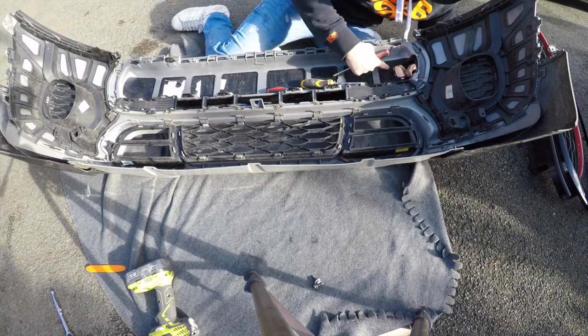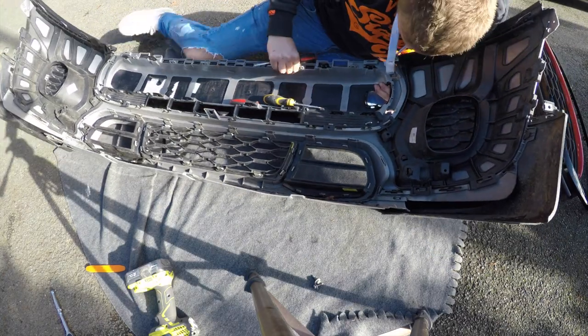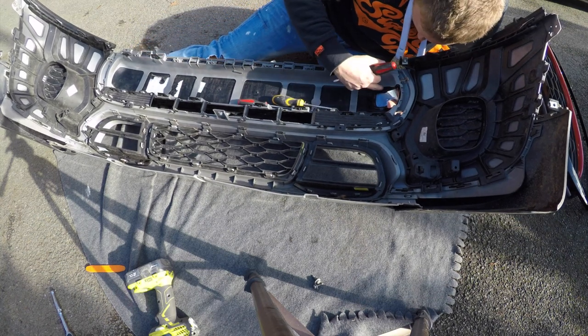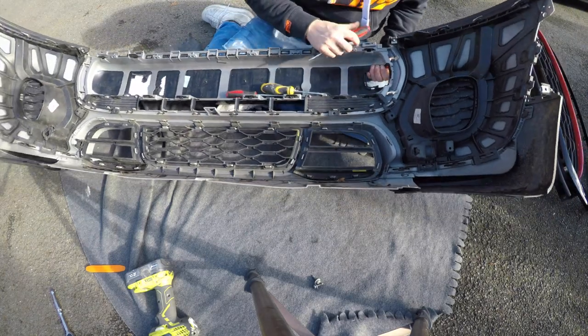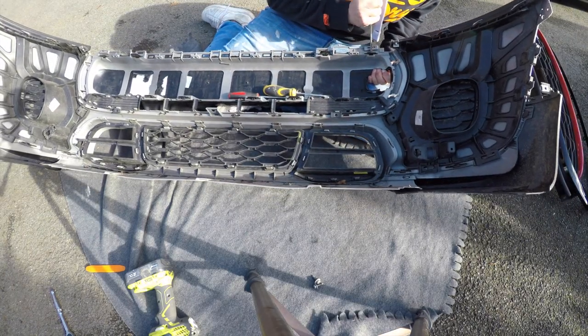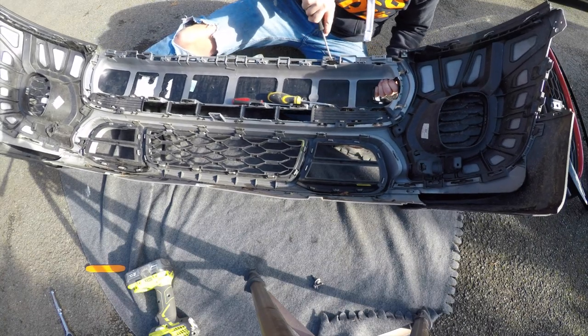What I'd recommend is putting your hand underneath, releasing the latch, and positioning your fingers so you're pulling the grille away from the bumper as you undo these clips, so that when you pop them out they stay out.